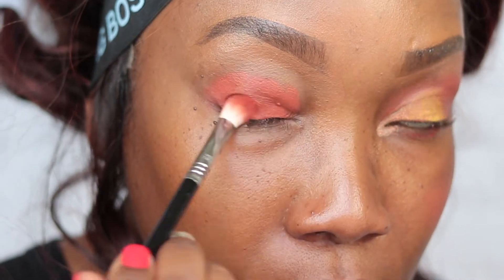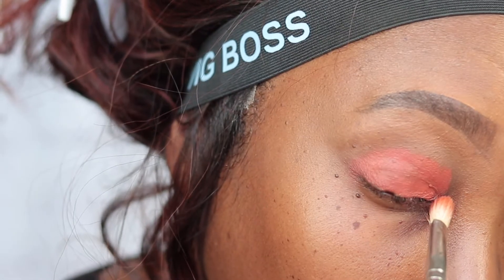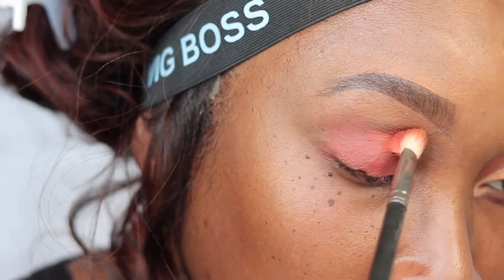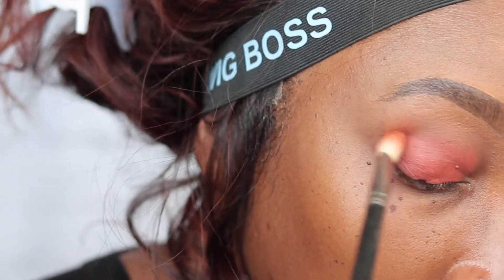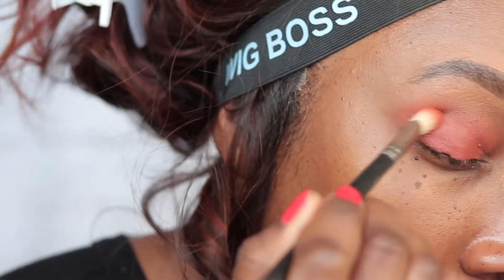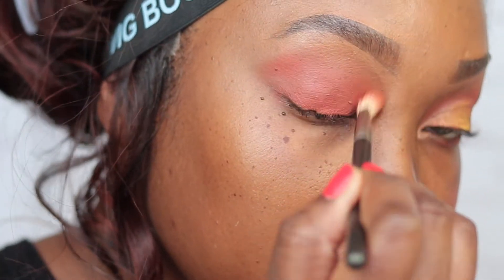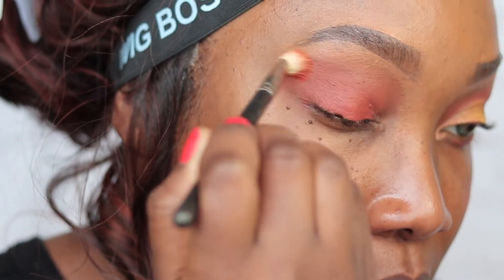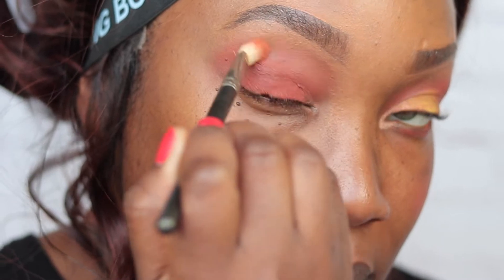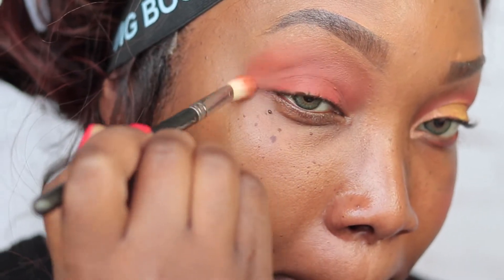I'm going in with that same brush without adding more product, just buffing out the edges. The great part about this pigment is that it dries down to a nice eyeshadow-like, powdery finish — it doesn't stay too liquidy. It buffs out so smooth, it really feels like I went in with an eyeshadow even though it's liquid.